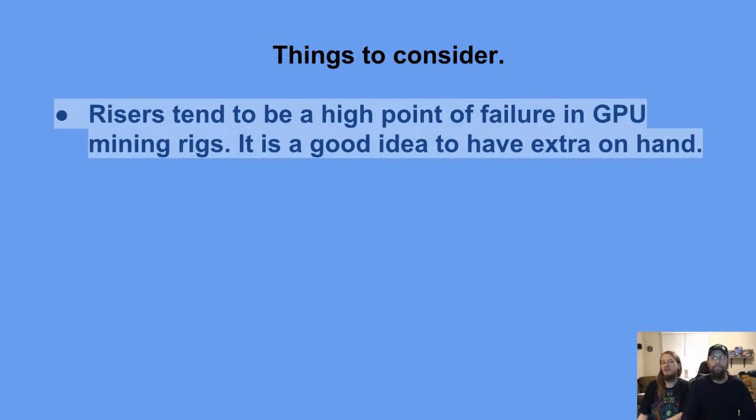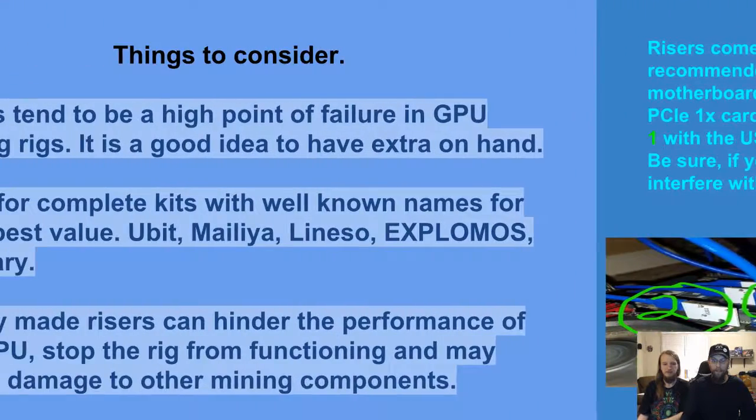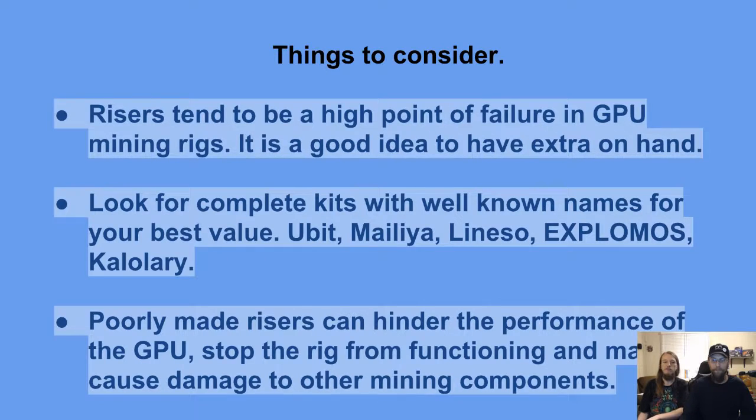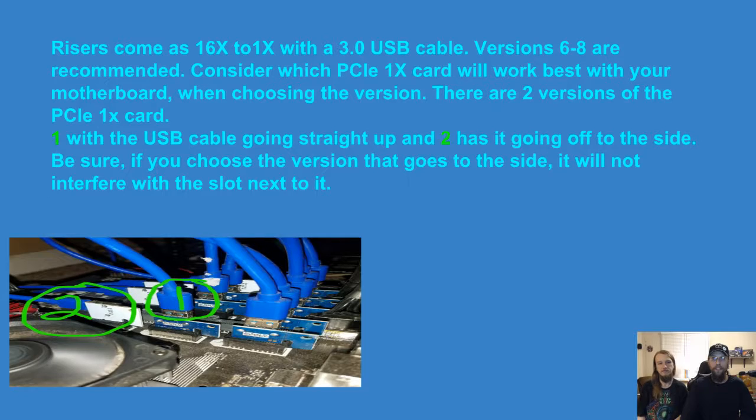Things to consider: risers tend to be a high point of failure in GPU mining rigs, so it's a good idea to have extra ones on hand — they fail a lot. Look for complete kits with well-known names for your best value. Poorly made risers can hinder GPU performance, stop the rig from functioning, and may cause damage to other mining components. Risers come as 16x to 1x with a USB 3.0 cable; versions 6 through 8 are the ones I recommend.